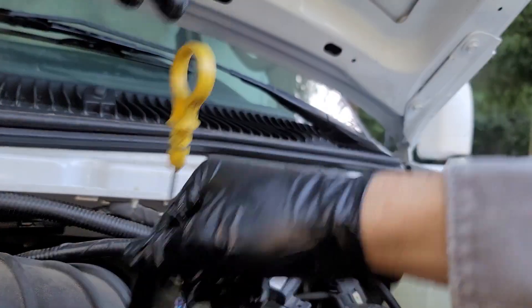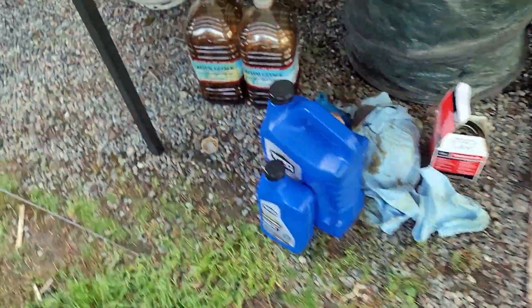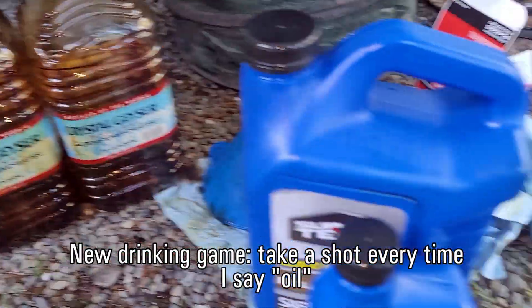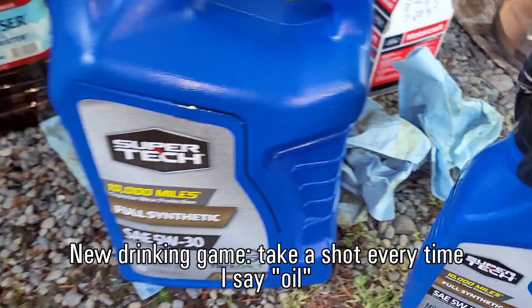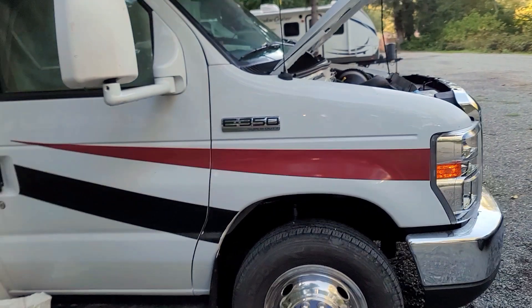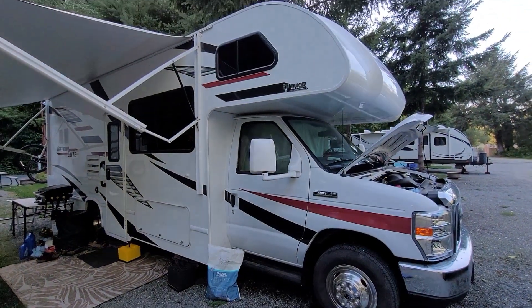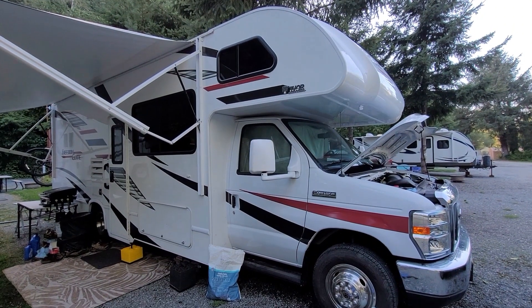This oil change is good for 7,500 miles, but probably less than that if you're regularly towing a vehicle. I then transferred the old oil into the oil jugs so that the oil doesn't inadvertently eat through the plastic, and disposed of it at the nearest car parts store. With this, I've given this engine what it needed, and avoided having to basically drag my entire home to a specialized shop.